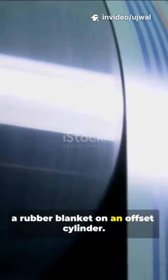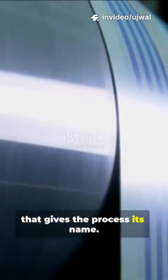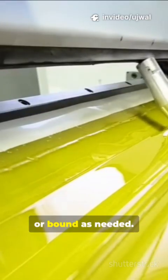The inked image is transferred from the plate to a rubber blanket on an offset cylinder — this is the offsetting step that gives the process its name. The paper then passes between the blanket cylinder and an impression cylinder, which presses the image from the blanket onto the paper. The printed sheets are dried and can then be cut, folded, or bound as needed.